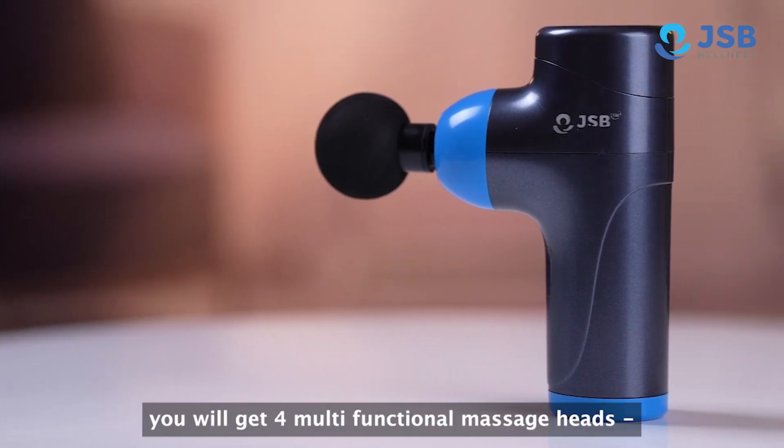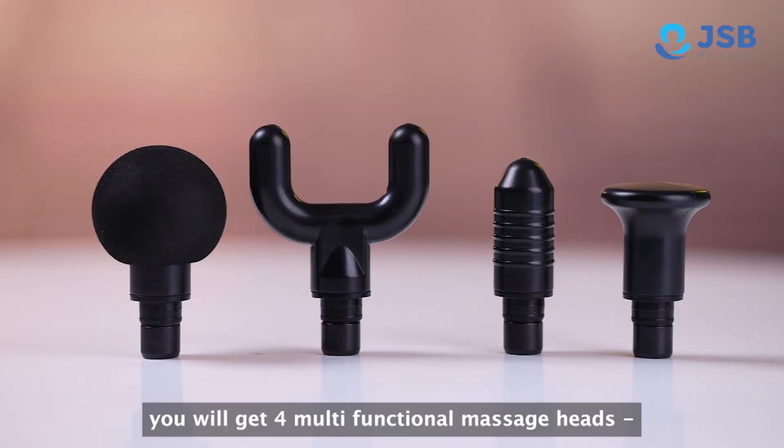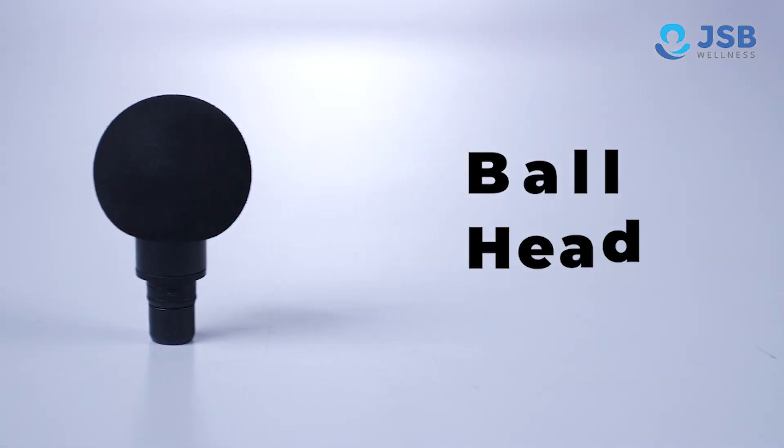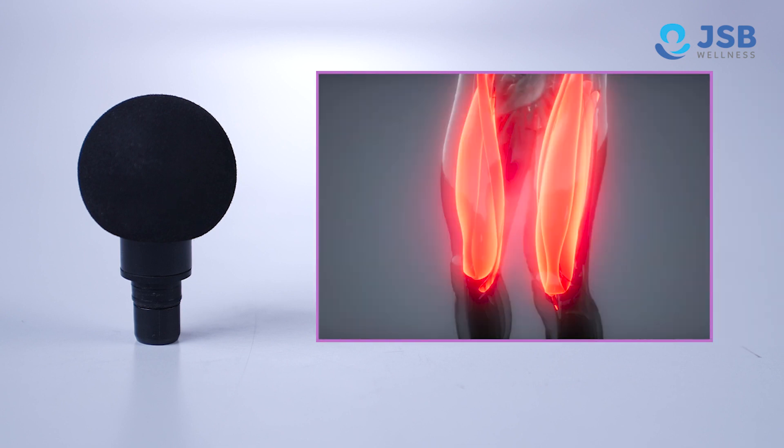With this massager, you will get 4 multi-functional massage heads. 1. Ball head — you can massage your feet, butt area, thighs, and calves.